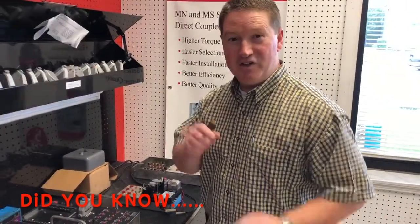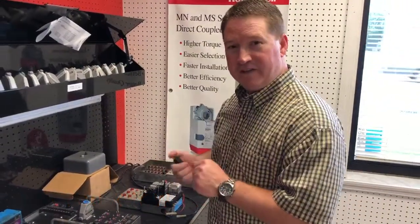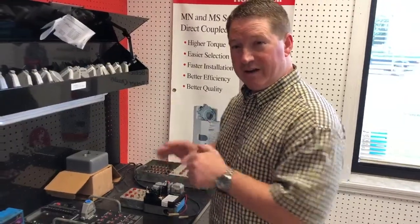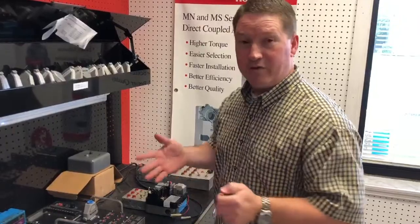Hi, I'm Ken from Loy. Did you know that we still test flame safeguard controls — both Honeywell and FireEye — in our facilities, in all of our facilities?